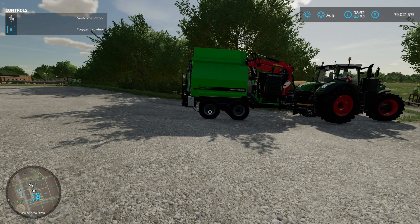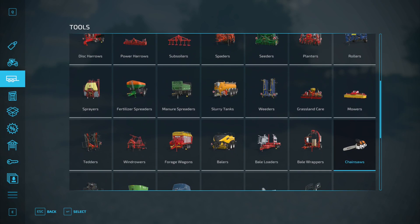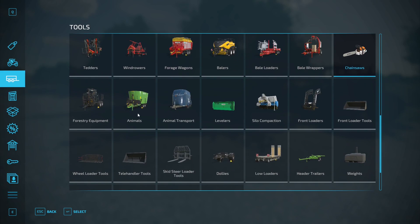What you need to do is head on over to the store, or press P if you're on PC. First of all, you need a chainsaw, which I've got already. You then need to get yourself a wood chipper, which is in tools and forestry equipment.